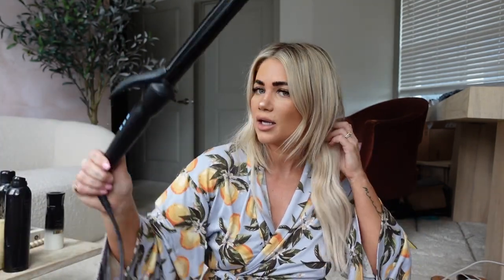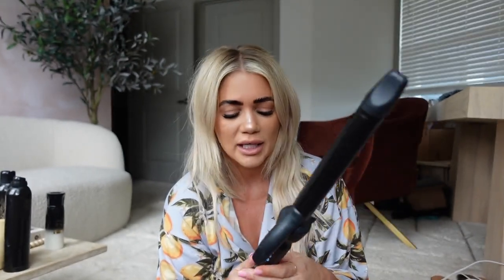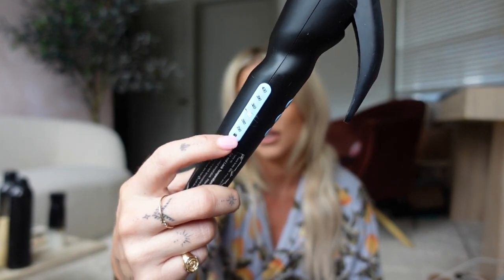My curling iron is heating up. I'm using the Bio Ionic Long Barrel Curling Iron — I'll link the exact one below. I think it's one inch, but I'm not 100% sure. The Long Barrel is really good for anybody with extensions. I use it on 320°F. You don't need to go any hotter than that, unless your hair is super coarse. Just be careful because it gets pretty hot.